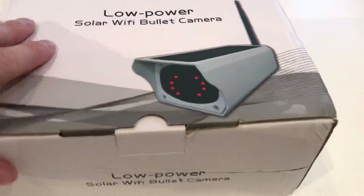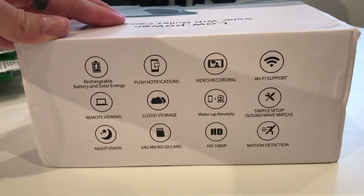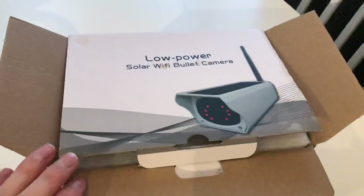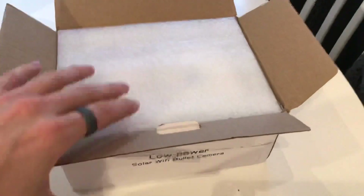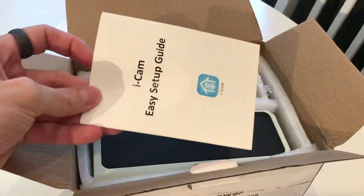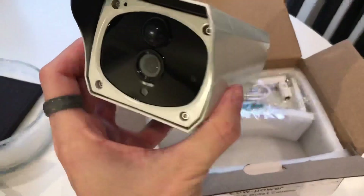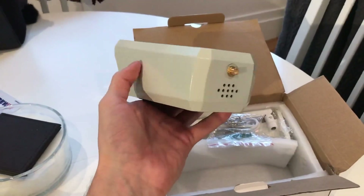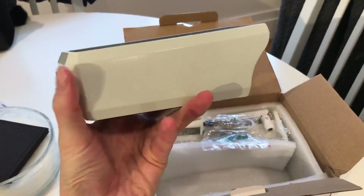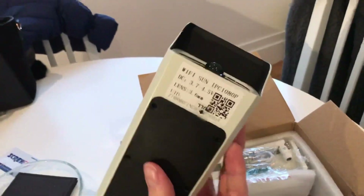This is the solar powered and battery powered Wi-Fi camera. Click on the link below if you want to see where to get these from. As you can see on the box, this is a daytime and nighttime vision camera, indoor or outdoor. It's waterproof and comes with a 16 gigabyte SD card — you can also get 32 or 64 gigabyte.